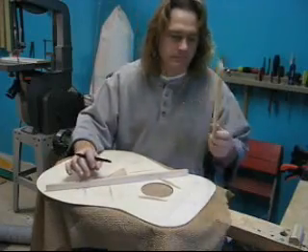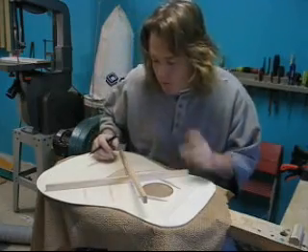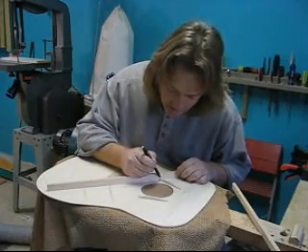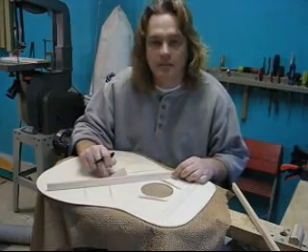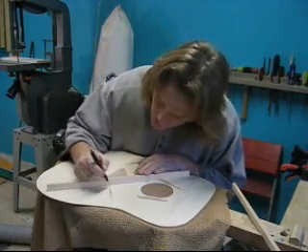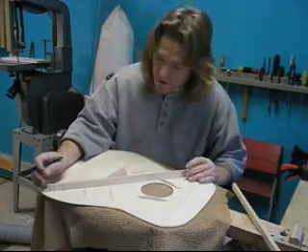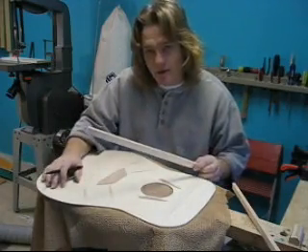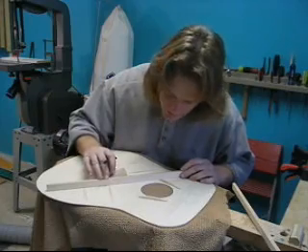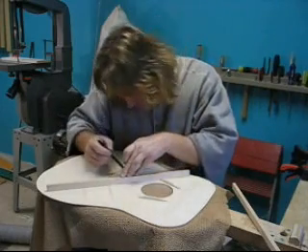Now the two X-braces cross, obviously, so we notch both of them out so they'll fit together. Take your blanks and make sure they fit — they should fit and stop tight against the sound hole brace and sit against the edge of the bridge patch. If they don't, do a little trimming. Make sure the edges of these finger braces don't protrude underneath the edge of that brace. Once you've got that fine, erase the lines you had drawn for the X-braces and draw new lines because you may have moved things a bit.